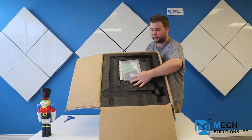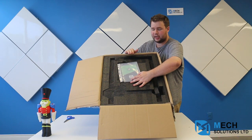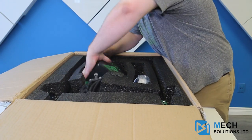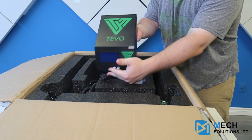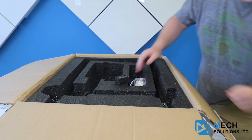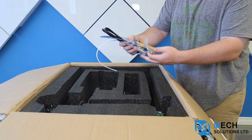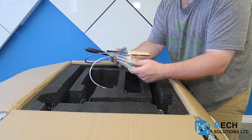As you can see, that's what the package is going to look like — a lot of black styrofoam, which is always a good sign. That means everything is well packed. You can see the user manual right here. So here we have the central console, test filament, some extra pieces, and an extra set to set everything up for you.